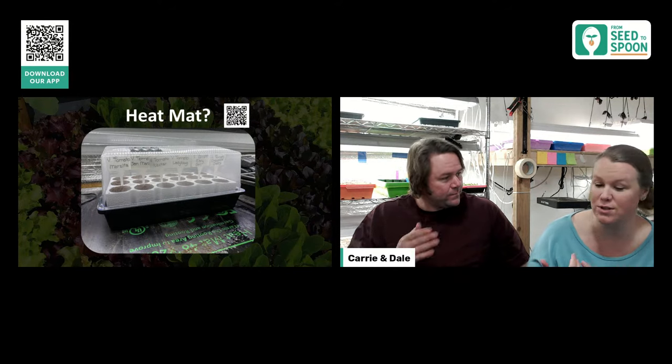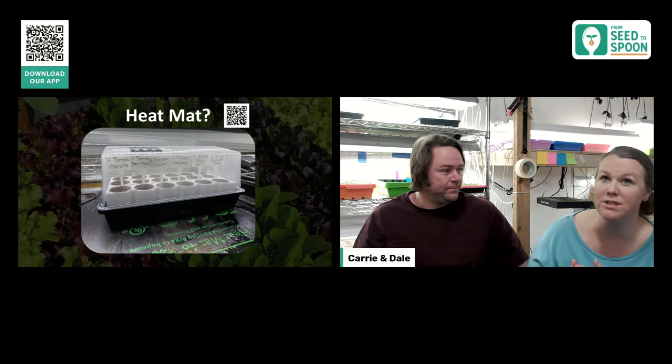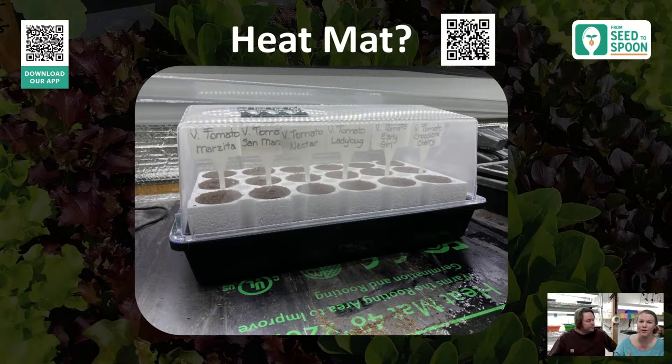Do you need a heat mat? For warm season things — tomatoes, peppers, and warm season flowers — yes, we use a heat mat. We have them all lined up on the heat mat while they're germinating. Once they've sprouted, we remove them from the heat mat and put them under grow lights on regular shelving. We also use a dome while germinating.